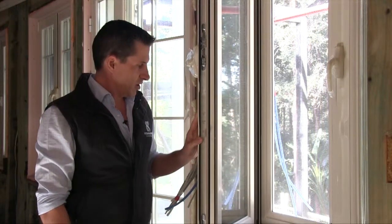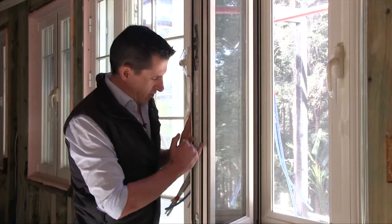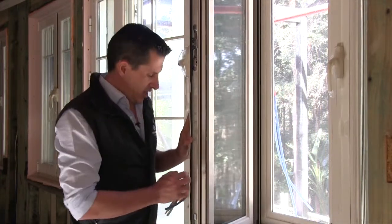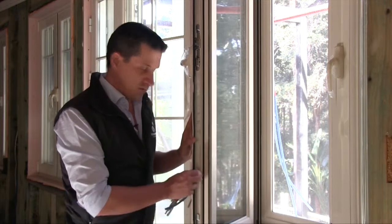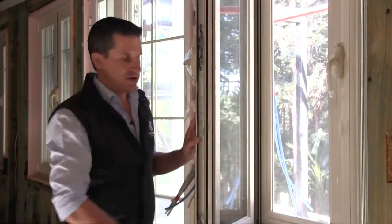What's also important is that we don't have any thermal bridging within the house. The frames are thermally broken down the middle, so the outside section of aluminium is completely thermally broken from the inside, meaning heat won't transfer in or out of the windows.